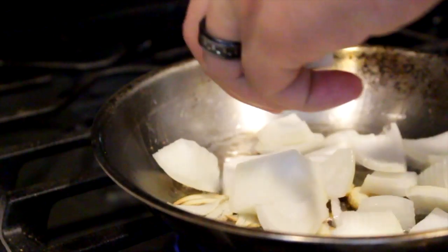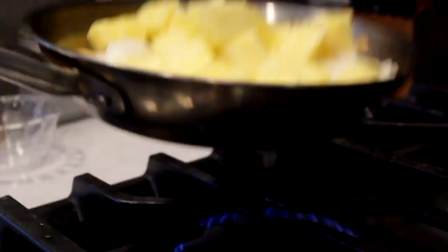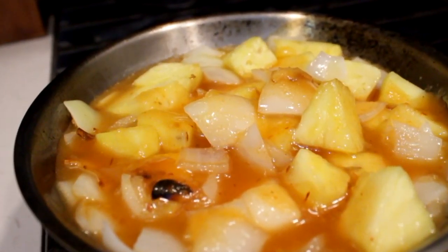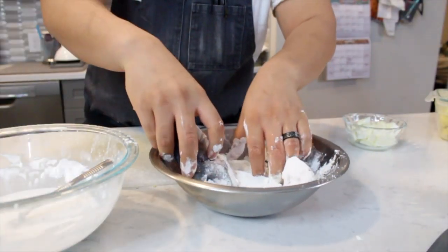While the oil is preheating, grab a sauté pan and add oil. Add your vegetables of choice and give them a nice little sauté. Once they're nicely sautéed, add your pineapple sweet chili sauce — the recipe is up in the top corner or in the link below. Hold it warm.